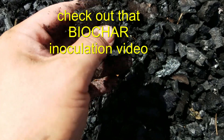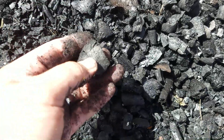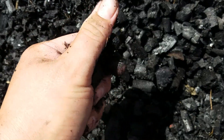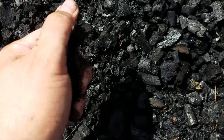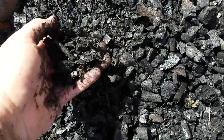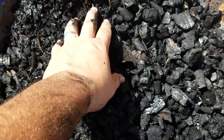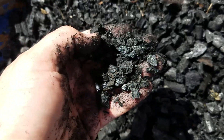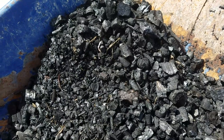This is acres and acres of surface area. You can go ahead and inoculate this with compost tea, worm castings, put a little bit of flour in there — you can even urinate on it. Basically, you want to get all the microbes, bacteria, and fungi into all the little holes and surface area so that you can skyrocket growth and enrich your soil.